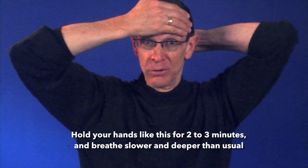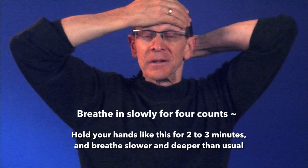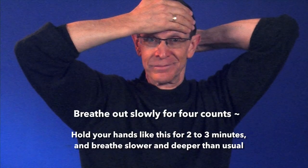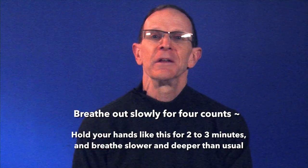breathing slower and deeper than usual. So breathing in to a slow count of four and out to a slow count of four.